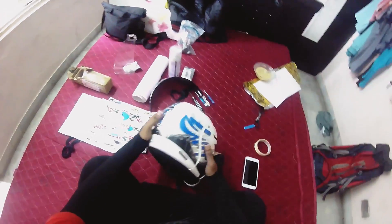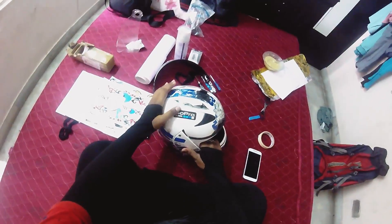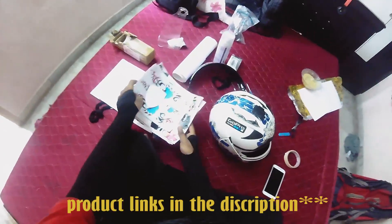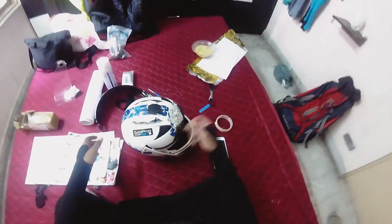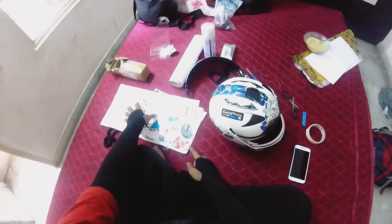Hello guys, welcome to my channel Frustrating MBiker. Today I will be showing you guys how to do a sticker bomb for your helmet — total DIY. First of all, you need to have these stickers, 100 pieces or more, and then this Bosny lacquer spray paint, which you can get from Amazon for 250 to 300 rupees. You also need a scissor and a blade. You can get the stickers from Amazon, AliExpress, and Banggood.